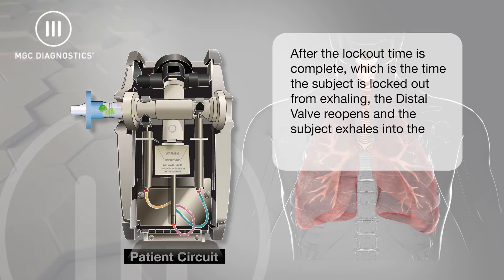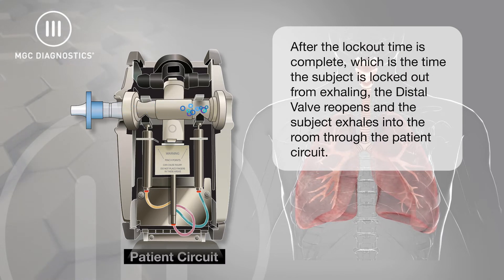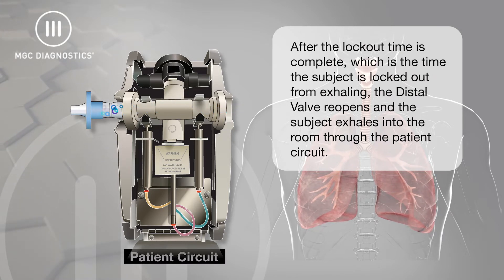For a DLCO study, after the lockout time is complete — which is the time the subject is locked out from exhaling — the distal valve reopens and the subject exhales into the room through the patient circuit.